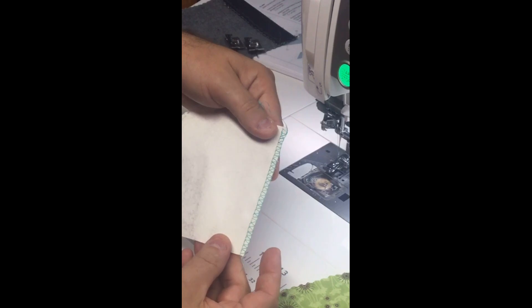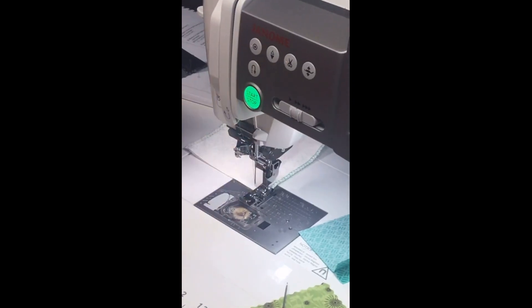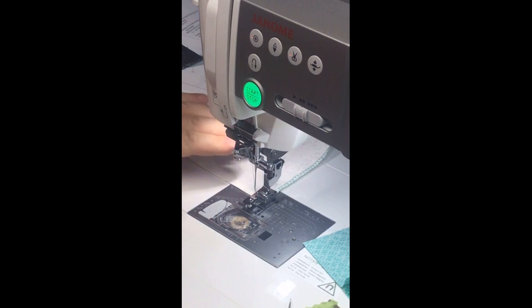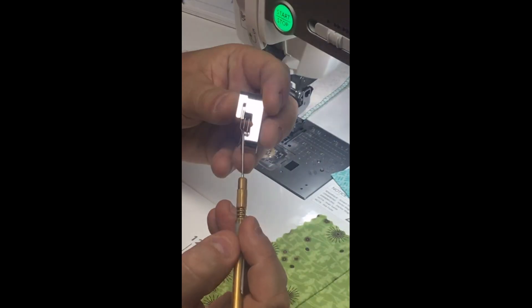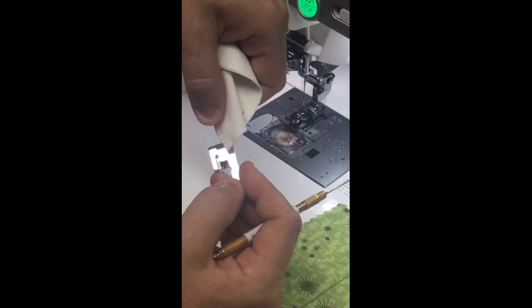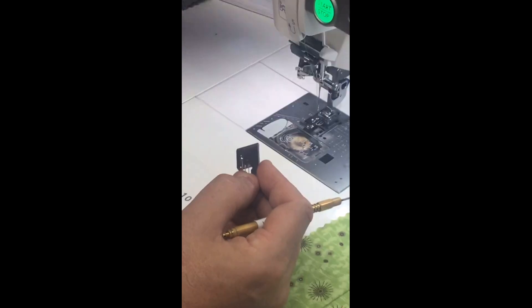A quick tip: as you do your line of stitching and come to the end of your seam, make sure you pull your fabric straight back away from you — not immediately off to the left. Because of those wires on the foot, you want to pull to the back so the fabric comes off those wires, just like you do on the serger. Then you can cut your threads and pull it off to the left.